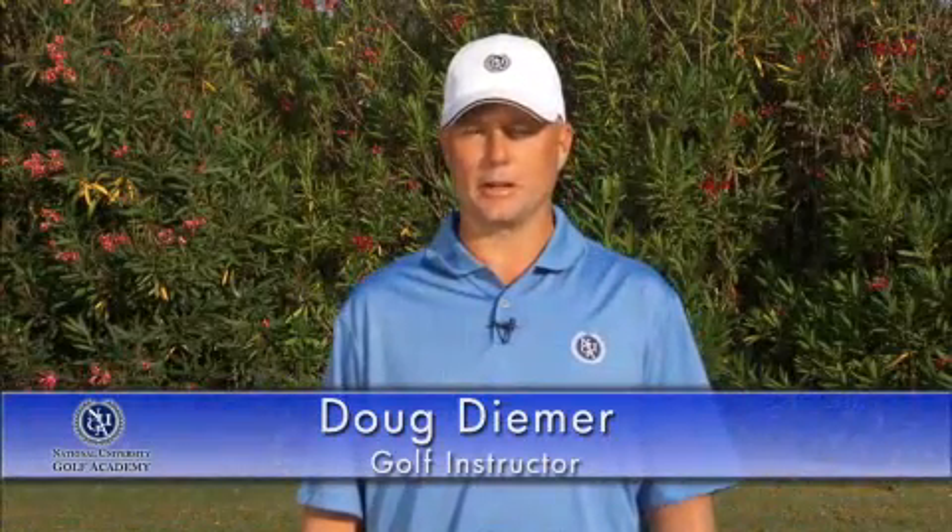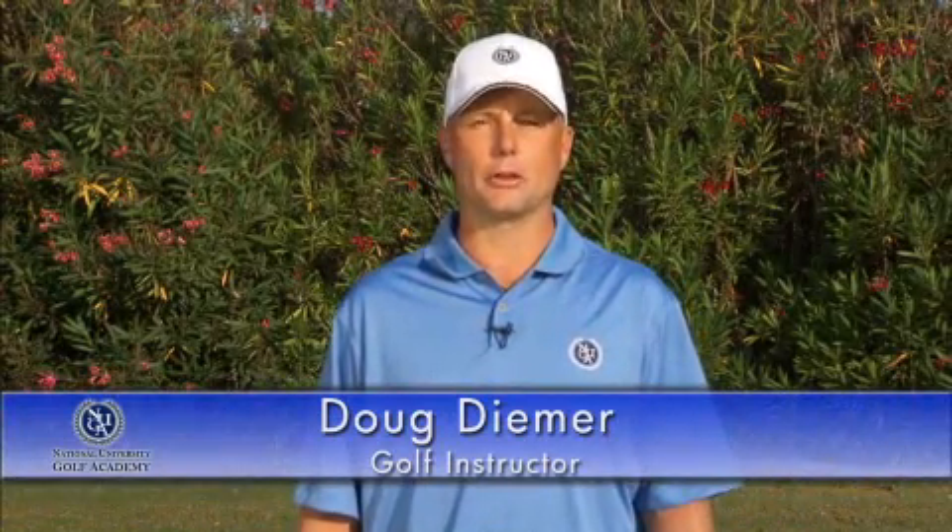Hi, my name is Doug Diemer, and I'm here to give you a tip about how the shoulders work in the golf swing. As you can see, standing here in my natural standing posture, you can see that my shoulders set in a relationship to my spine — a 90-degree relationship.